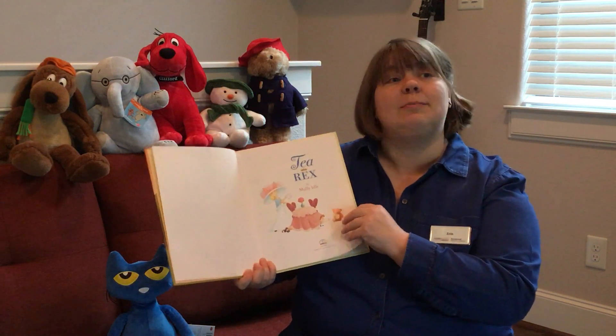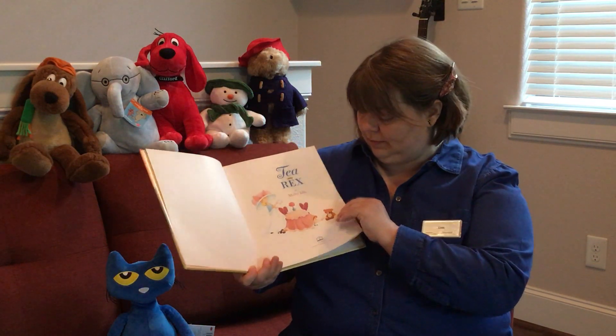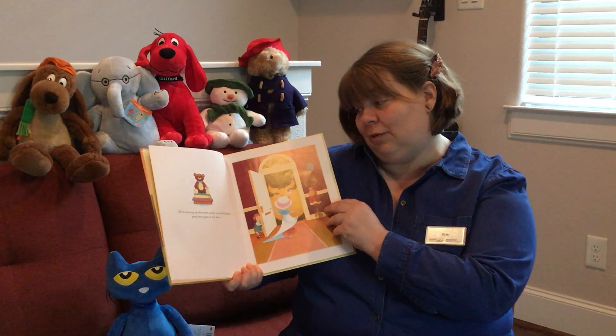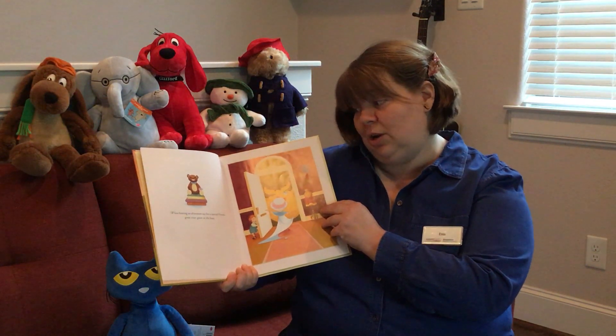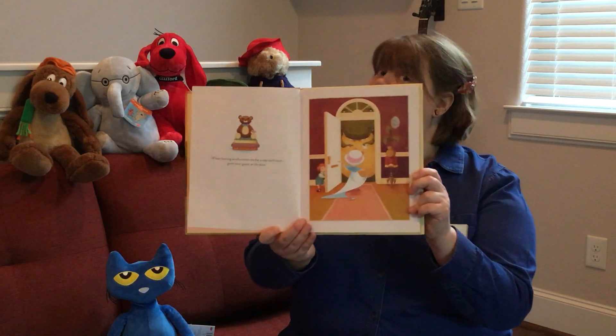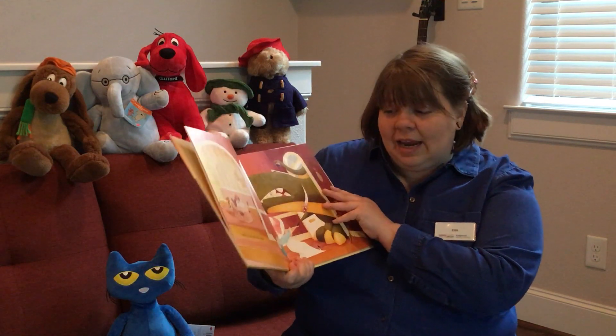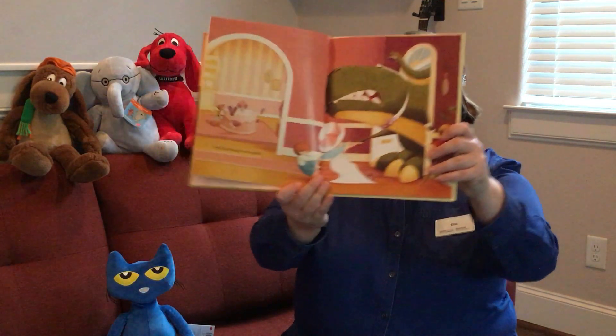T-Rex by Molly Idle. When hosting an afternoon tea for a special friend, greet your guest at the door. Lead him through to the parlor.